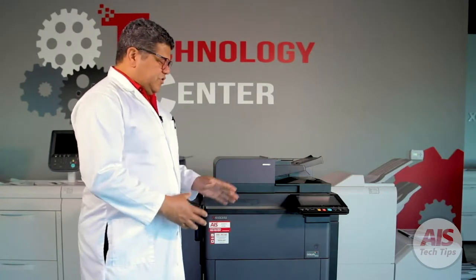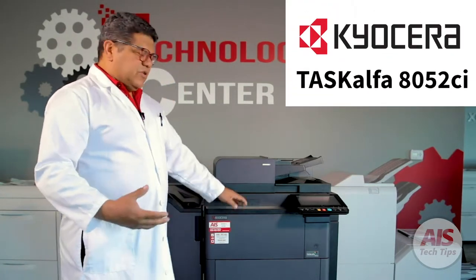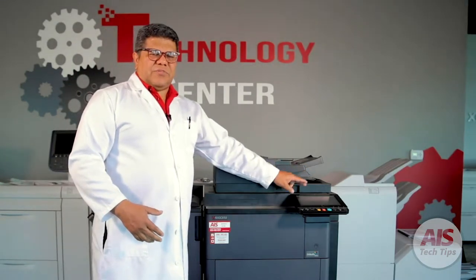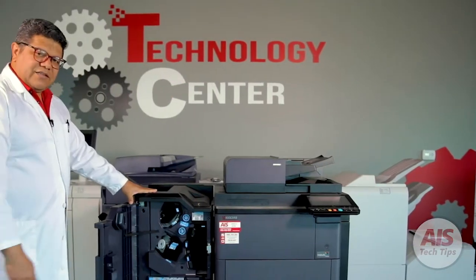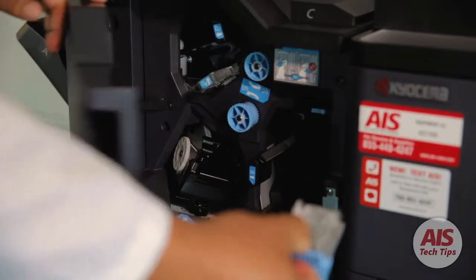Now we are going to use this Taskalfa 8052 CI as an example as well. When the machine displays that the copier needs to replace the staples, all you have to do is open the finisher and locate the stapler cartridge, which is right here. Pull out the stapler cartridge.